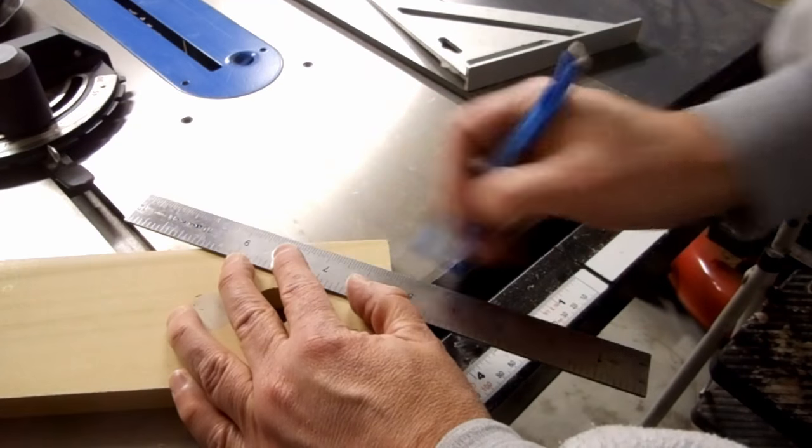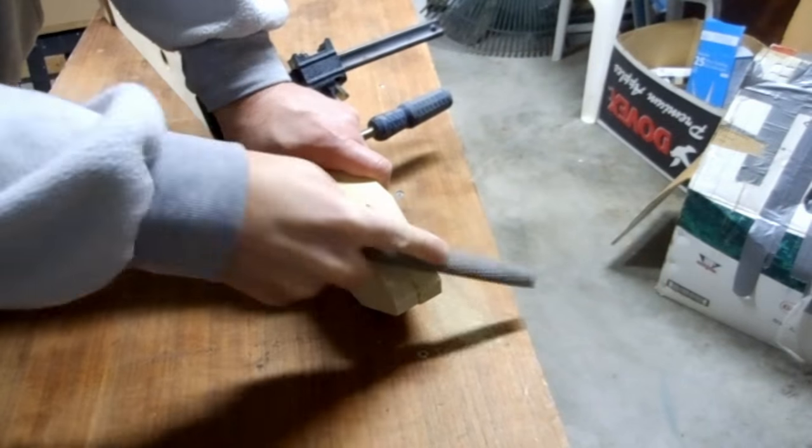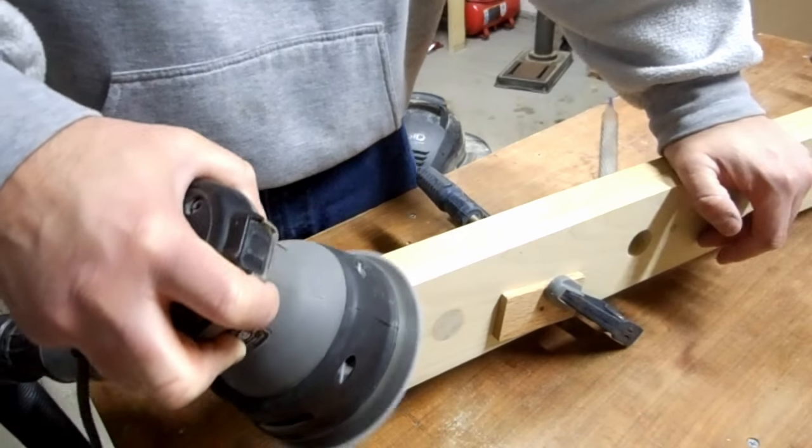I marked off the angles for the top and cut them on the bandsaw — poorly. I re-clamped them and filed and sanded them flush.